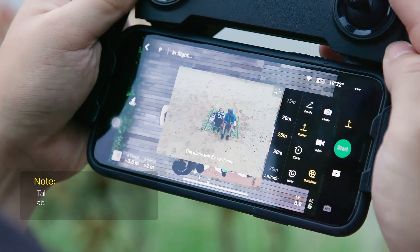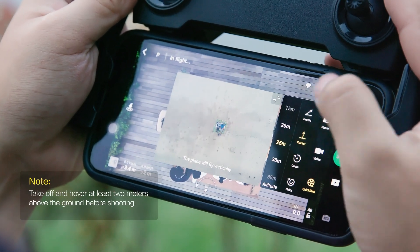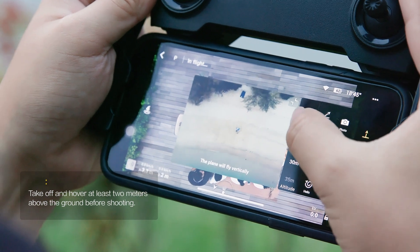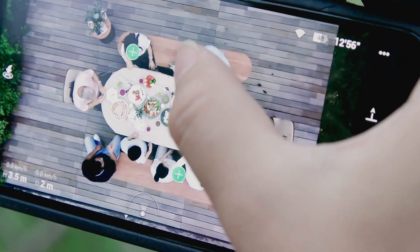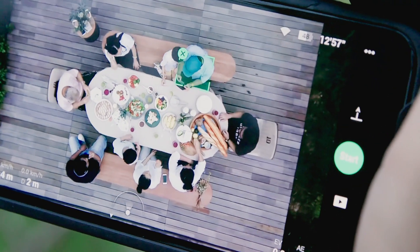Open the DJI Fly app and choose Rocket in Quick Shots. Set the flight altitude and select the target subject by tapping or dragging a box around it.